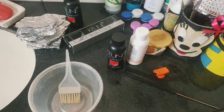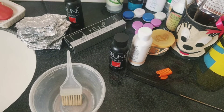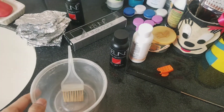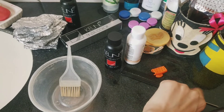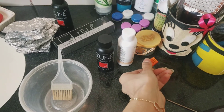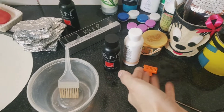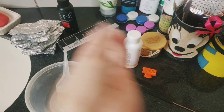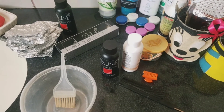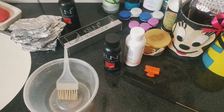Okay, so I am coming to my washroom and this is everything I have prepared: foil paper, color, developer, and a bowl with a little bit of color mixed. If it will be necessary we will use more, so that's it.